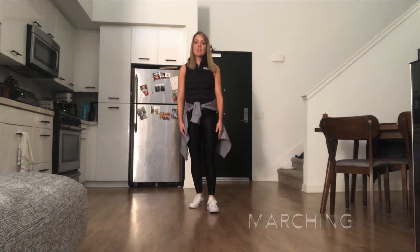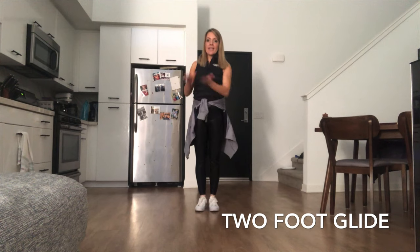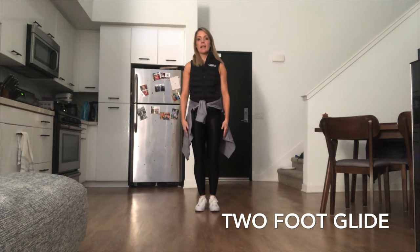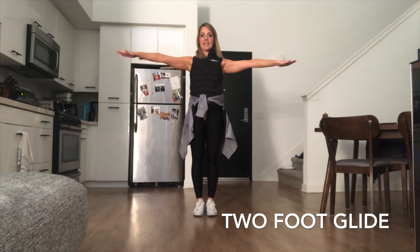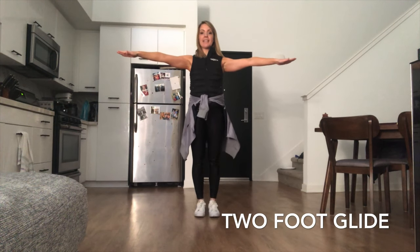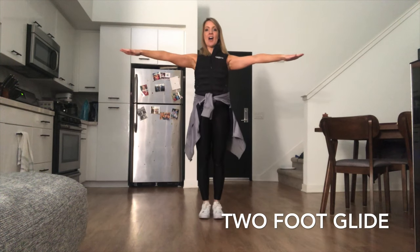Next we're going to practice our marching into our glide. When we glide, we just freeze our feet and then our skates are going to keep moving across the ice. So we're going to practice taking our big marching steps and freeze. March, march, march and freeze. Very good. One more time — march, march, march and freeze. Awesome.